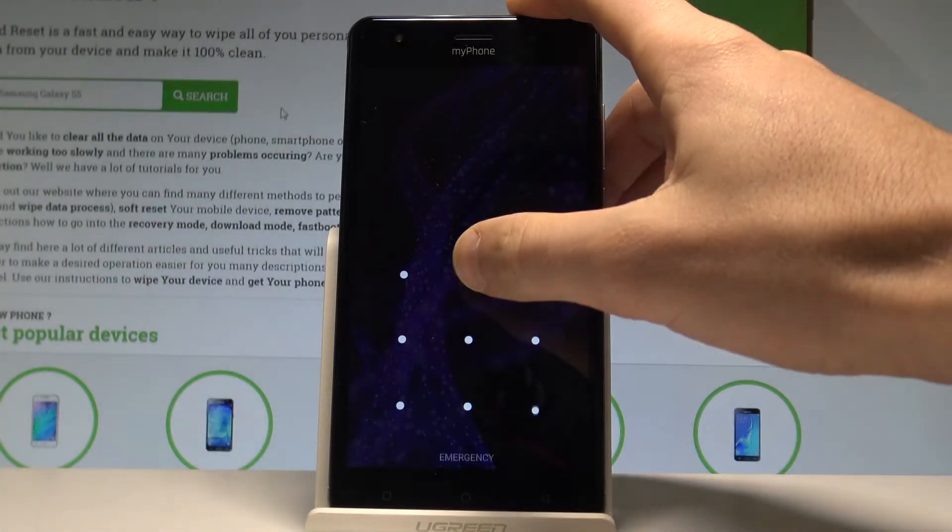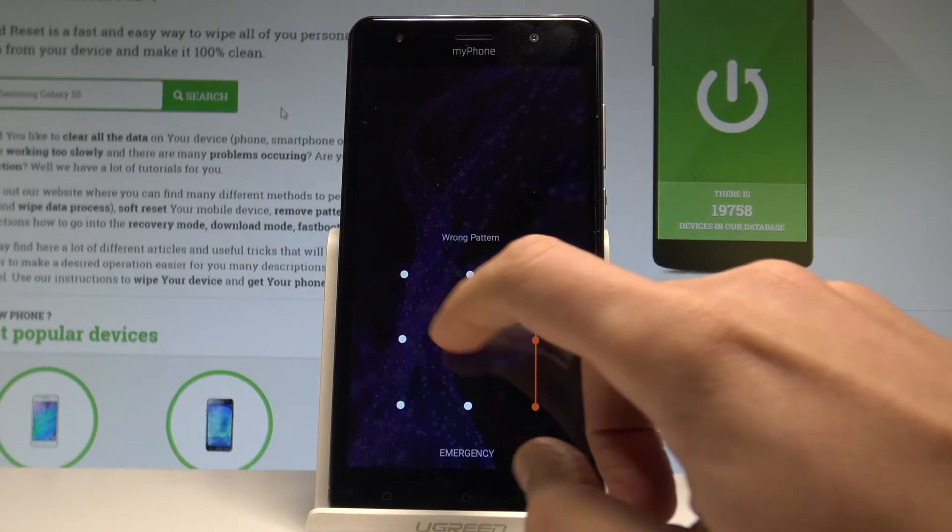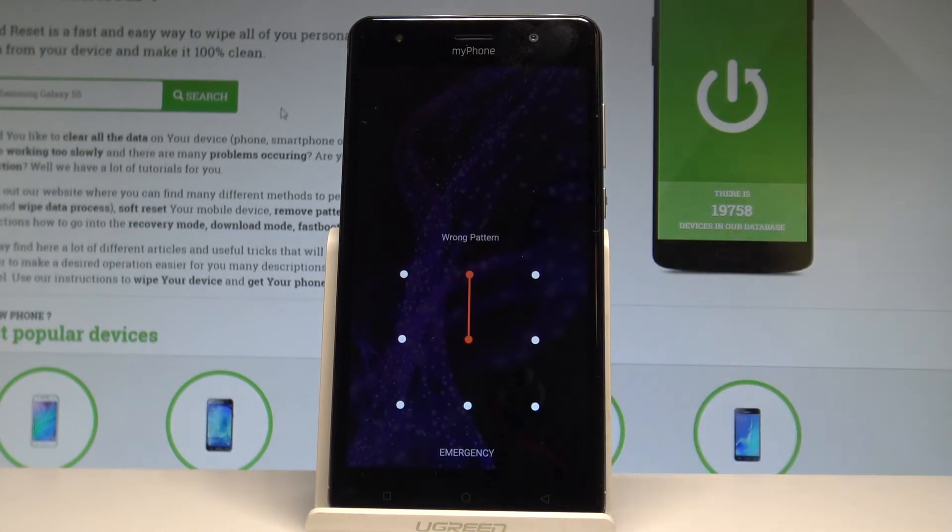Here I have my phone Prime 2 and let me show you how to accomplish the hard reset operation on that device and how to bypass pattern or password protection on the following phone.